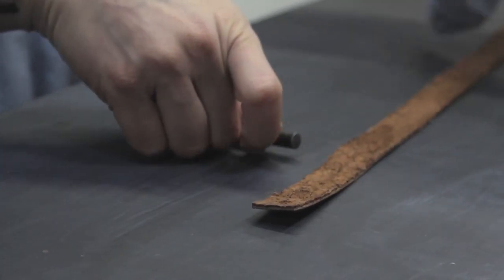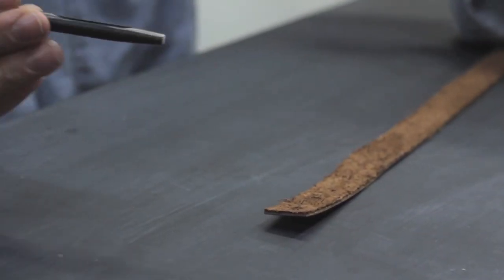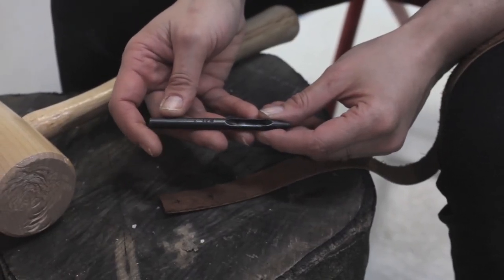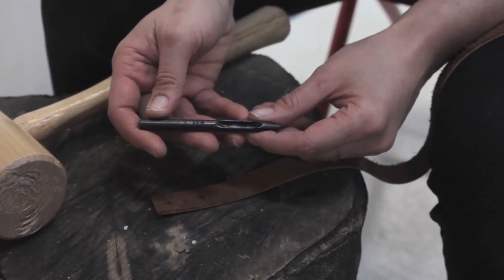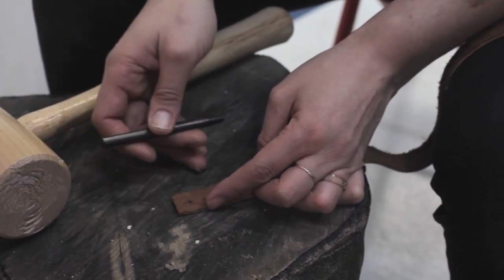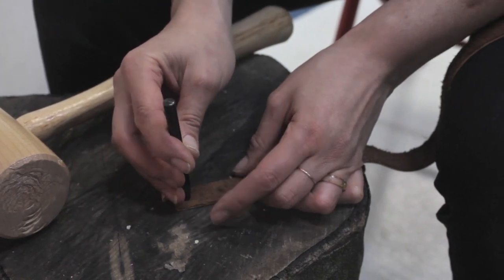If you don't have one of these, I'll show you how to just punch a hole with a metal punch. This is an eighth-inch hole punch you can buy at the hardware store. I'm going to come over to my tree stump here — that's a really great place to hammer in hardware. You want to make sure that you're doing this on wood.